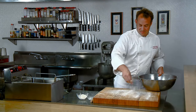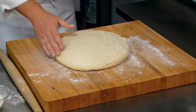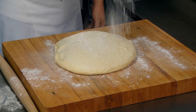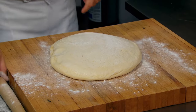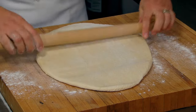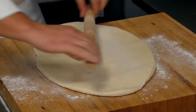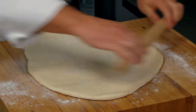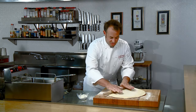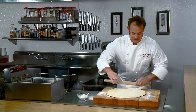Our next step is to flour our board lightly and turn out our dough. See how nice and airy that is? We're going to put a little flour on top and roll it out. We want to roll to about a quarter of an inch — not too thick, not too thin. By letting that dough rise for two hours, you can see all the air pockets, and it makes it really easy to roll out.